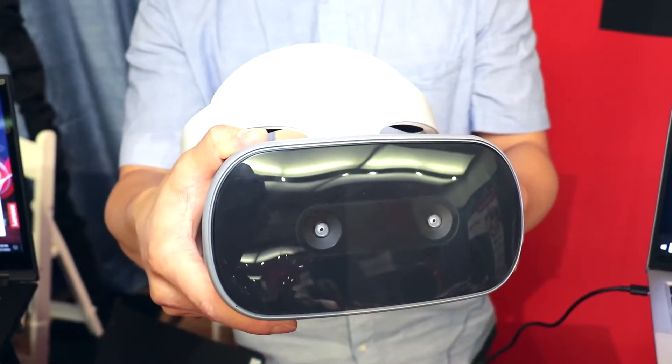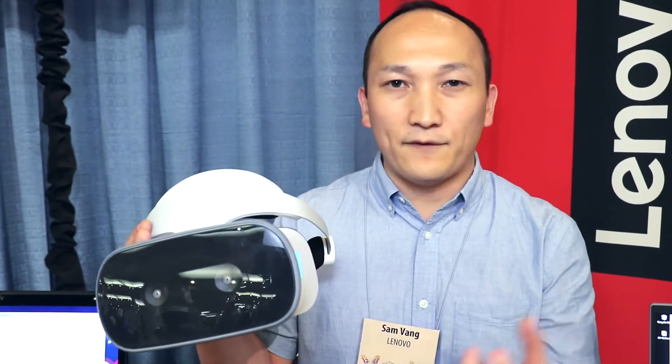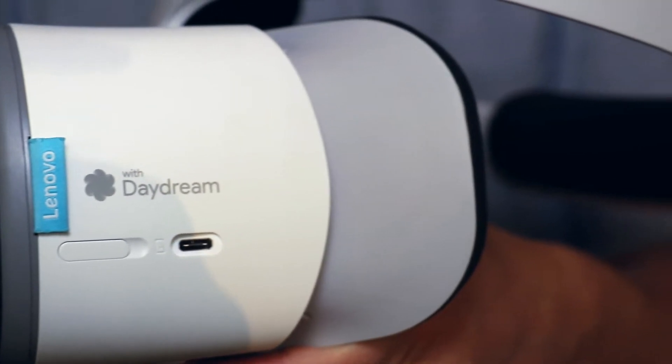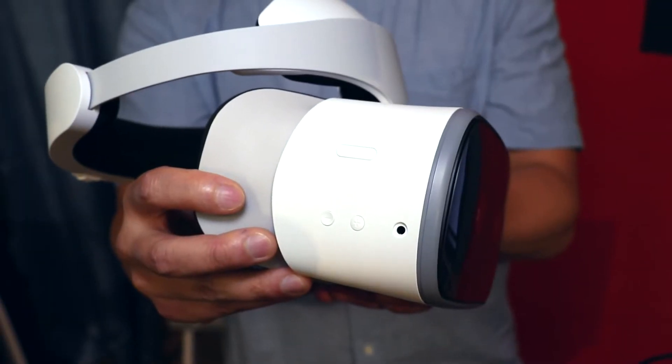It's a Daydream headset — it runs off Google's Daydream platform, which is Google's VR platform. It's a standalone platform that runs its own VR applications and has its own VR app store.